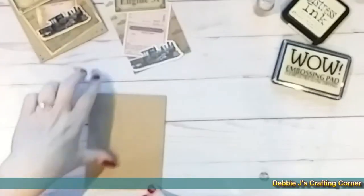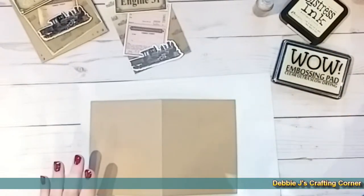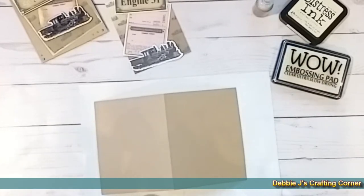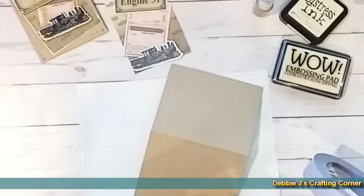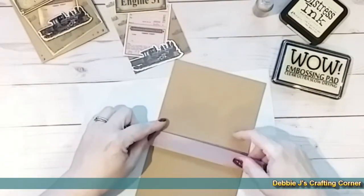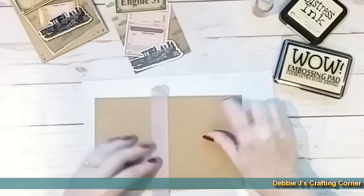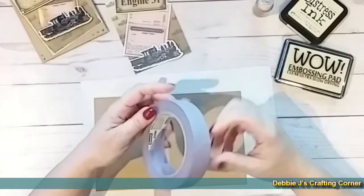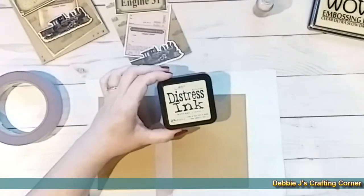First off, I'm going to distress the edges a bit of my card base. I decided to go with craft cardstock instead of white — this is the 310 pound from Michaels. I'm going to use that for my card base today. Since I don't want any of the extra ink to get on the back, I am going to mask off the back panel. I'm using purple tape that I got at Home Depot — it's Delicate Surfaces from Scotch. I'm also going to be using Distress Ink from Tim Holtz.